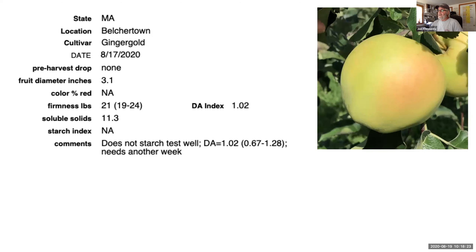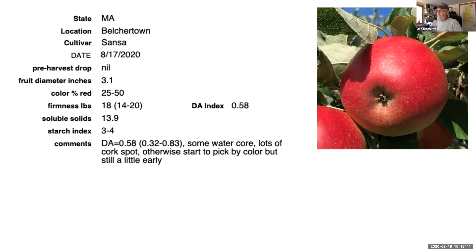Ginger Gold is not ready, period. It looks good but it's still a little green. This really needs another week or so before you start to consider picking it — it will become much better next week going through Labor Day. Sansa is a really good early season apple, though it's a difficult apple to grow. We have a lot of cork spot on our Sansa this year. It's a very nice early apple — a Gala-type on the sweeter side, not as firm as Gala. It's a good apple if you can grow it successfully, and we should be picking these based on color right now.